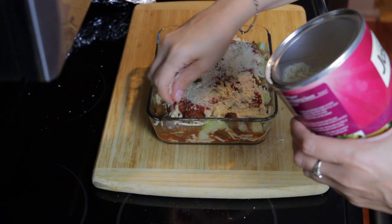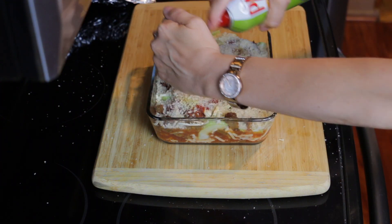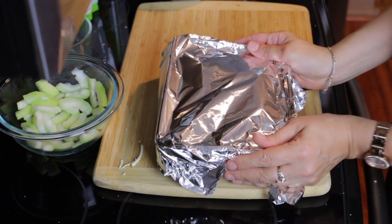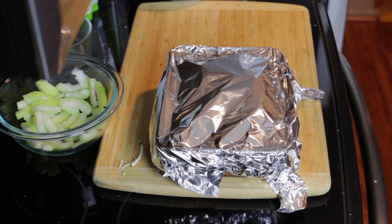Put some panko breadcrumbs on top and spread a little bit of oil spray — be careful, otherwise you're gonna wind up with breadcrumbs everywhere. Once you really pack that dish nicely, you're gonna want to cook this gagoots covered for about 45 minutes at 350. Then after the 45 minutes, take it out, remove the foil, and cook it for another 15 minutes still at 350.